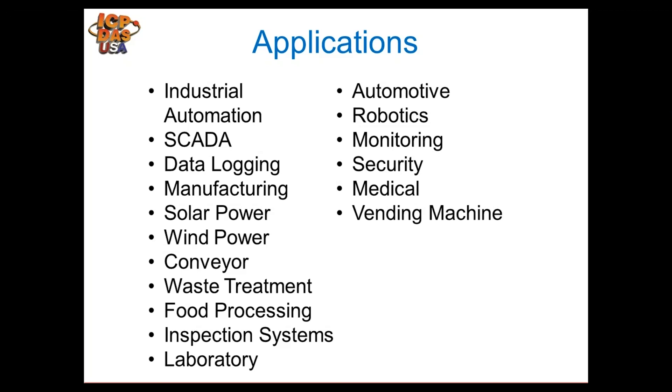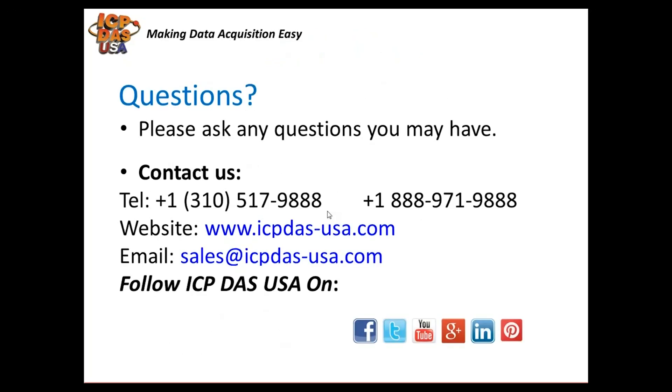TDS modules are used in many industries: industrial automation, SCADA systems like Indusoft, data logging using EasyDataLogger, Modbus RTU serial communication, manufacturing, solar power, wind power, food processing, and laboratories. They're also used in automotive, robotics, security systems, and remote applications such as vending machines — where a central operator can monitor inventory levels remotely.